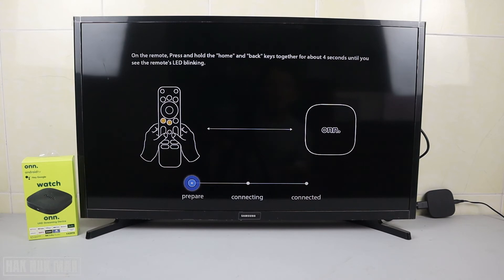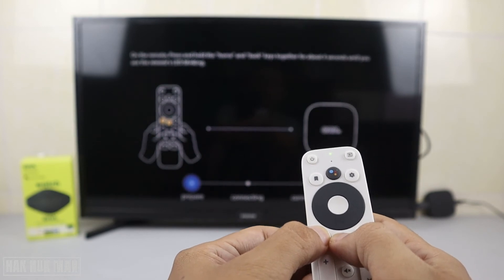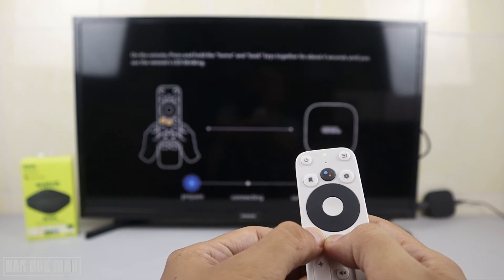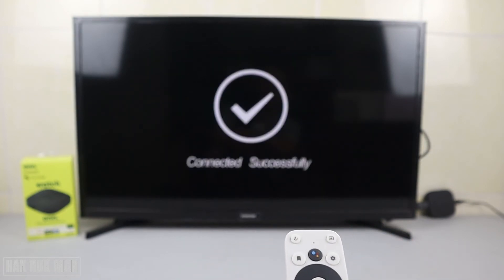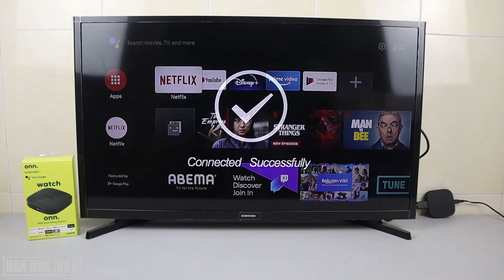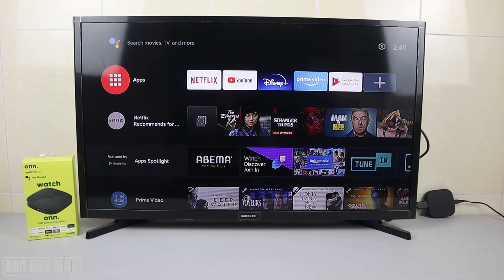Just follow the instruction: press these two buttons together — the Home and Back buttons at the same time. It will reconnect to the TV. Once you see 'Connected Successfully,' release the buttons and you are done.